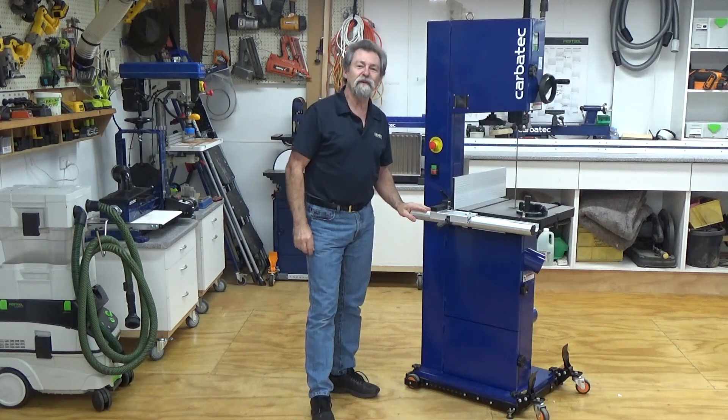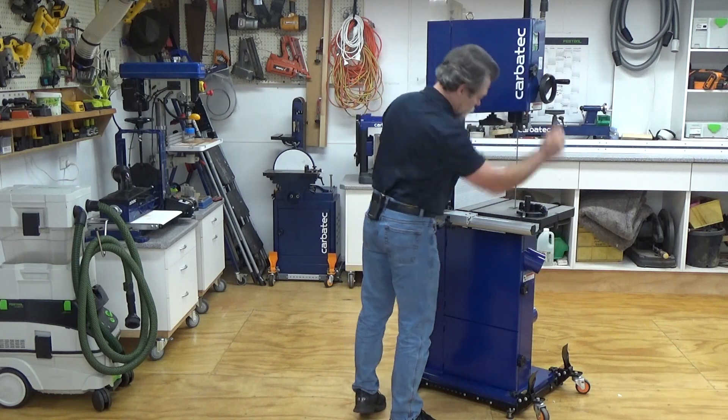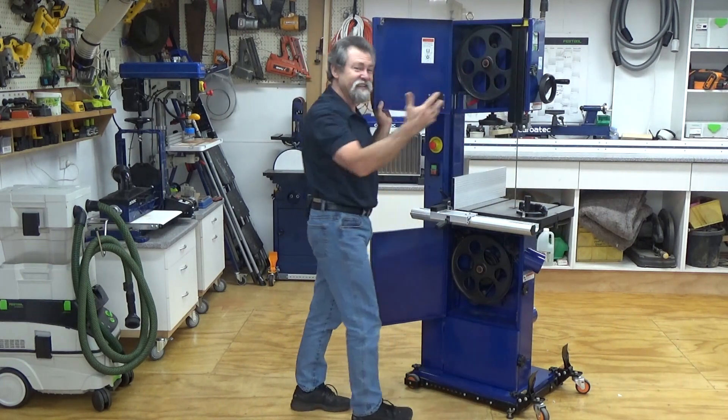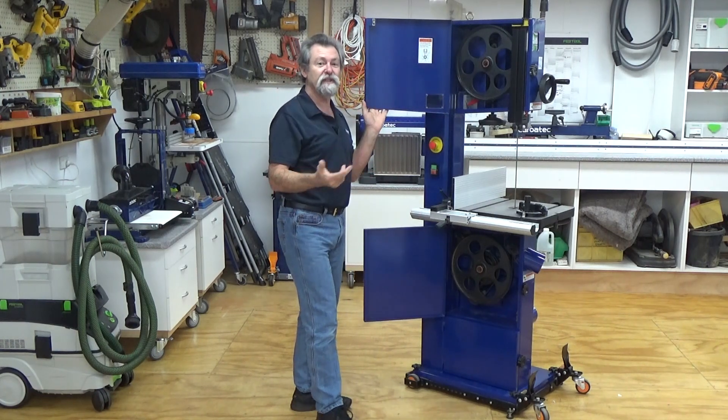Integral micro switch doors prevent starting with doors open — if you open the doors, you can't start it. They also automatically switch the motor off if the doors are opened while the machine is running.